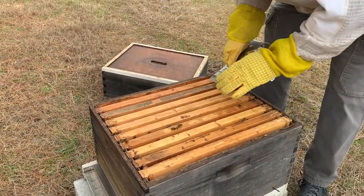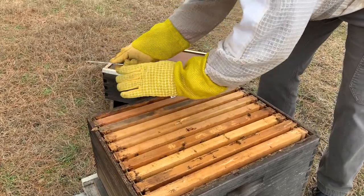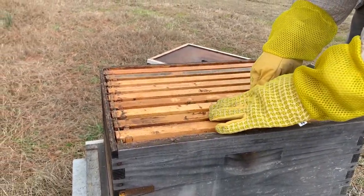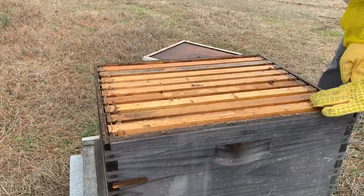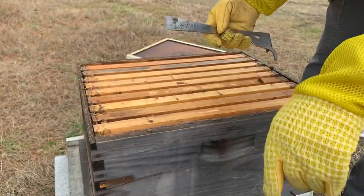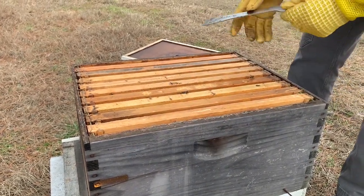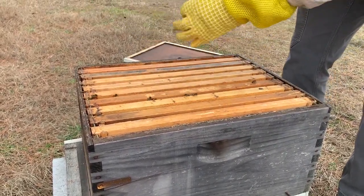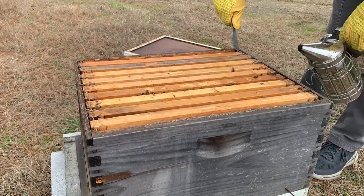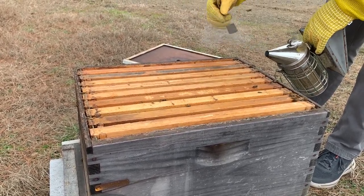These bees aren't super grumpy today, so that's good. Temperature must be conducive to their happiness. Clean off your propolis and your wax when you get the opportunities — it'll just make it easier on you down the road. Now we want to go ahead and get them to clear this box. Here are dead bees that have died that the other bees have not yet hauled out.